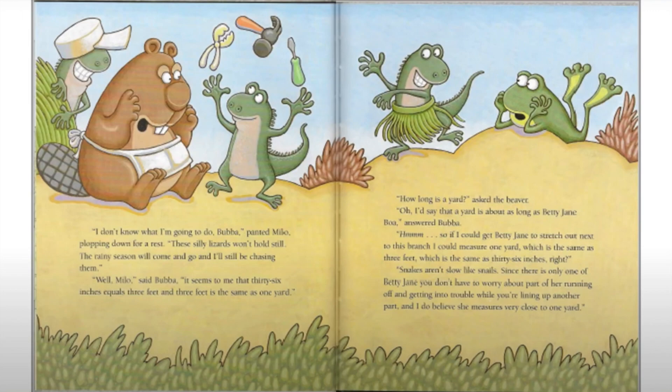'I don't know what I'm going to do, Bubba,' panted Milo, plopping down for a rest. 'These silly lizards won't hold still. The rainy season will come and go and I'll still be chasing them.' 'Well, Milo,' said Bubba, 'it seems to me that 36 inches equals three feet, and three feet is the same as one yard.' 'Well, how long is a yard?' asked the beaver.